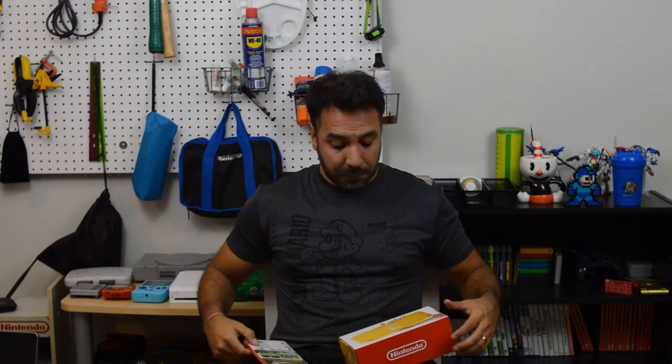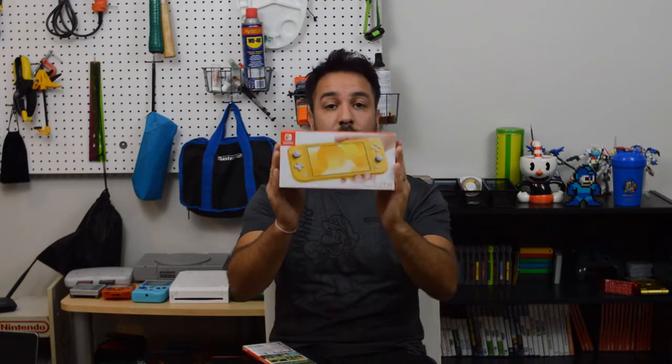Hi everyone, today's a big day. Not only do we have the release of Zelda Link's Awakening for the Nintendo Switch, but we also have the release of the brand new Switch Lite. I know there's probably a hundred channels doing this video out there, and since I'm so small, probably very few people are going to see mine, but I'm so darn excited I decided to do this video anyway. We're going to do an unboxing and a first look at the Nintendo Switch Lite.